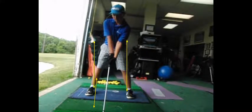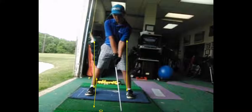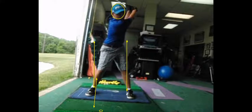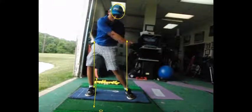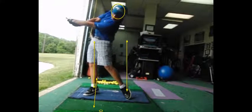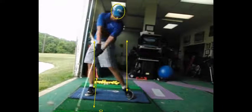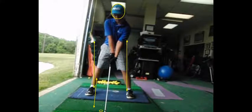I think the ball is a little too far back. The ball is right here. I just want to get that ball up in your stance a little bit, Ed.